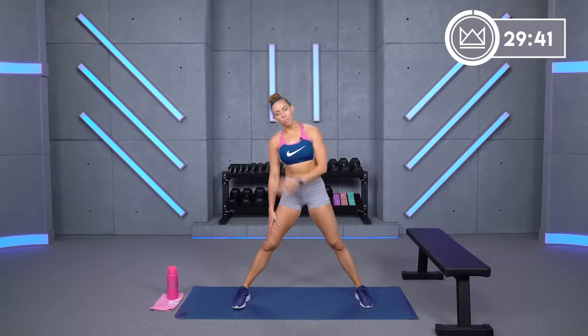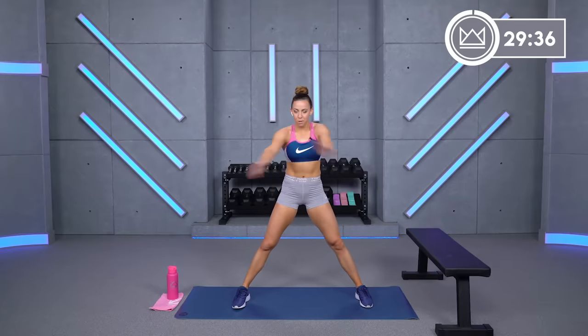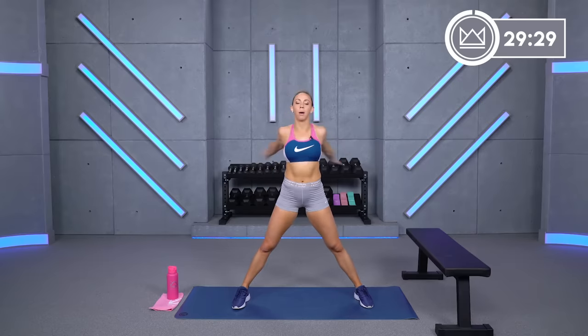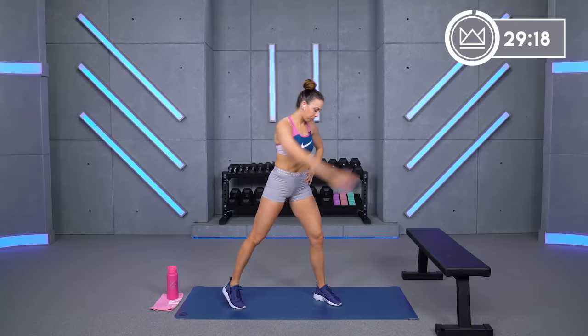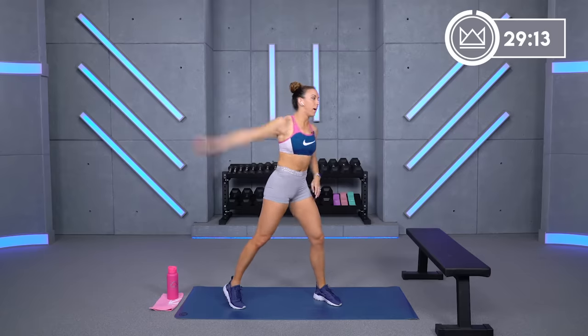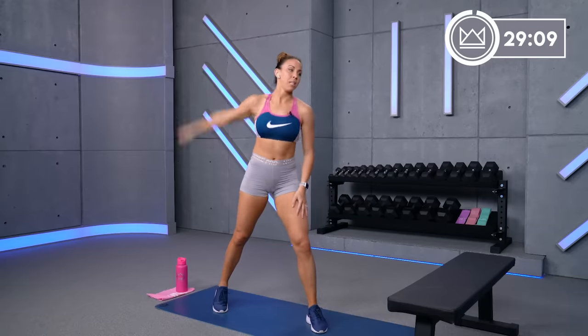Feel free to grab yours if you have one, but if you don't, no problem. Come back to the middle, open and cross. Make sure you're reaching across with a big stretch in your back. Let's go backwards circles with that left arm. Our first muscle group that we'll be working is the back. We're going to start with bent rows and back flies.